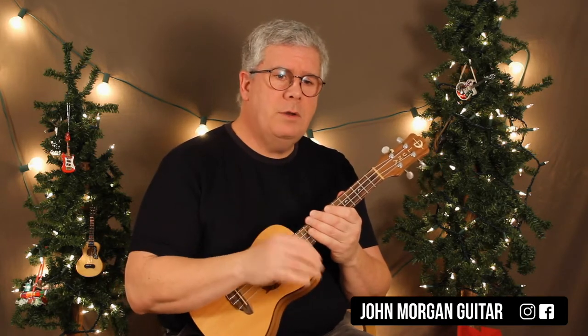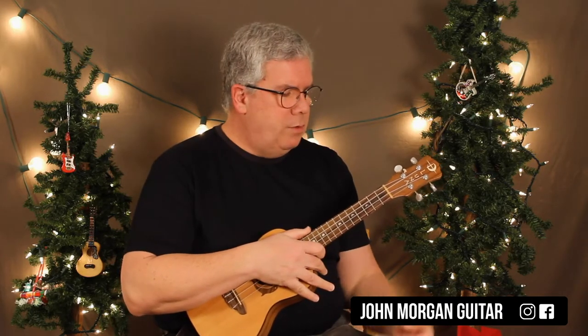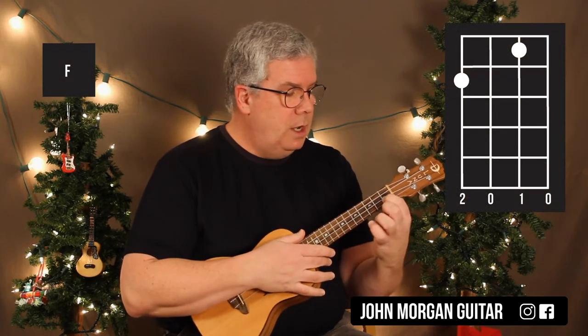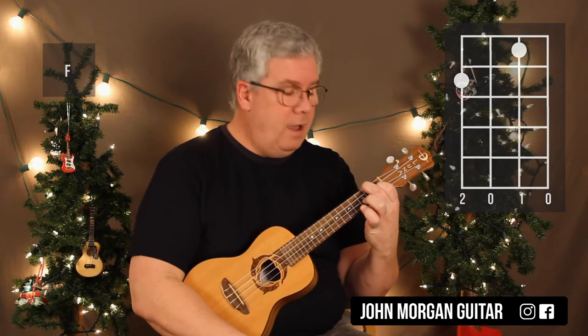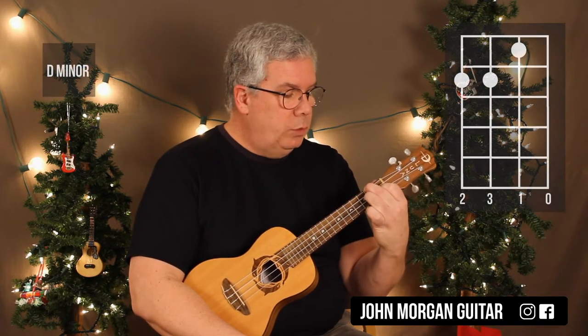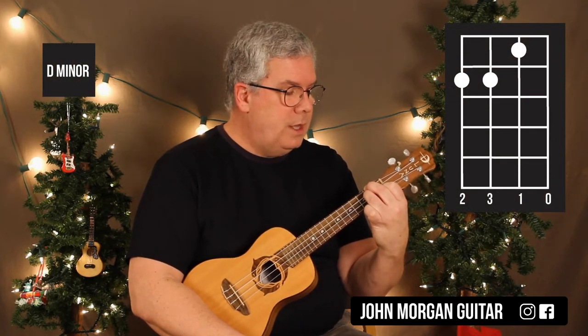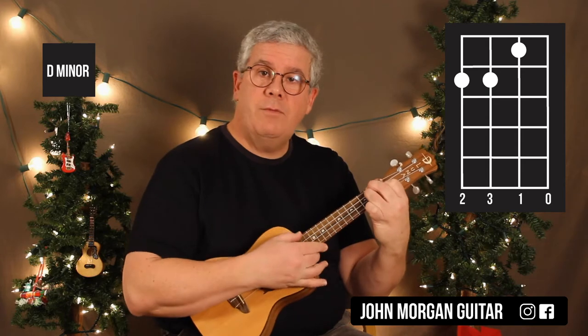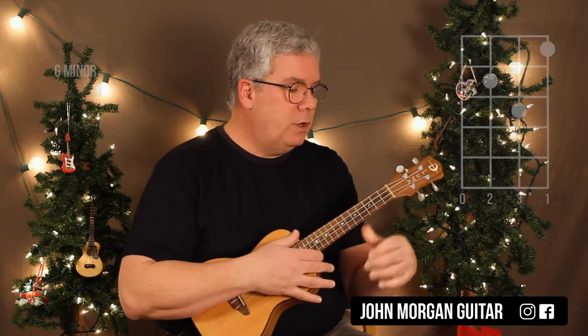Very simple. She only used four chords and she repeats the pattern the entire song, so it's great. Really easy to remember. So we need an F chord — that's the key she's in. We're going to go to the second string first fret, fourth string second fret. That's my F. Then we're going to switch to a D minor, which we're just going to add our third finger on the third string second fret. That's your D minor.